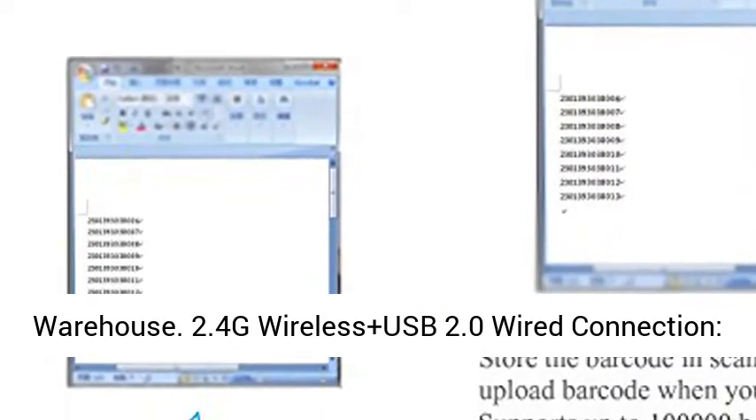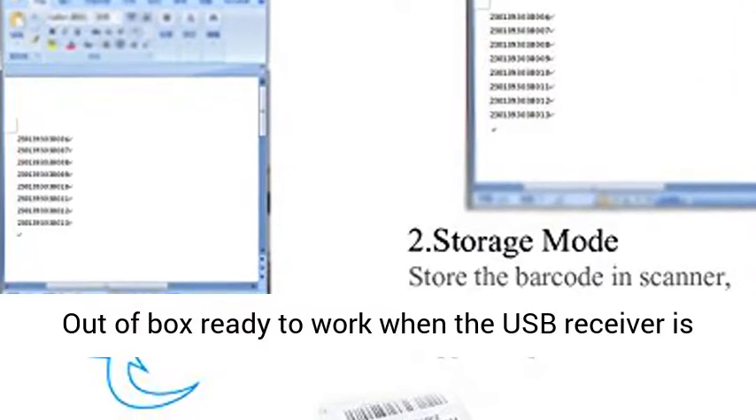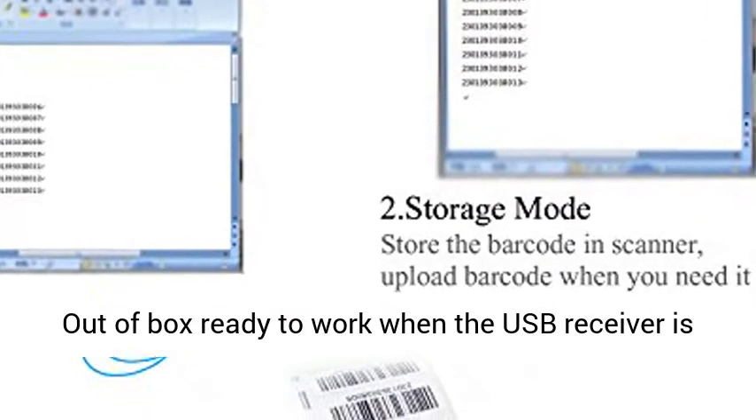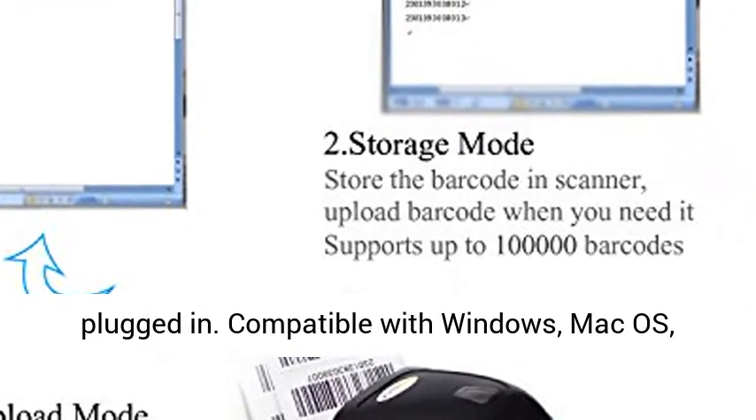2.4GHz Wireless plus USB 2.0 Wired Connection. Plug and Play — no need for any driver or software. Out of box ready to work when the USB receiver is plugged in.